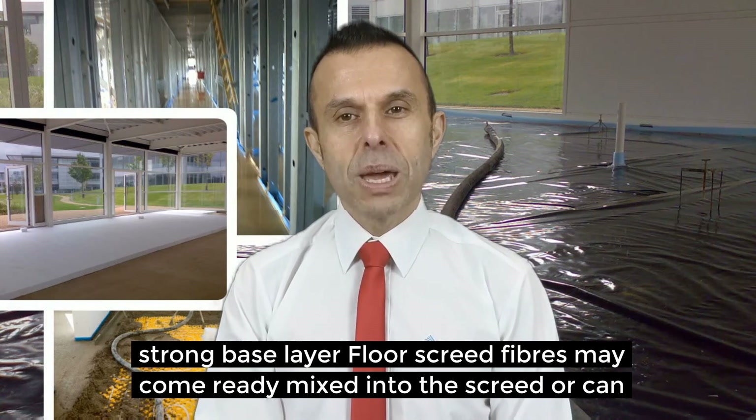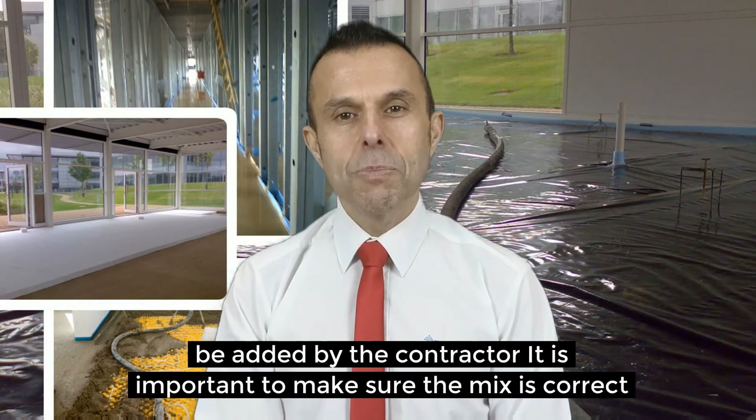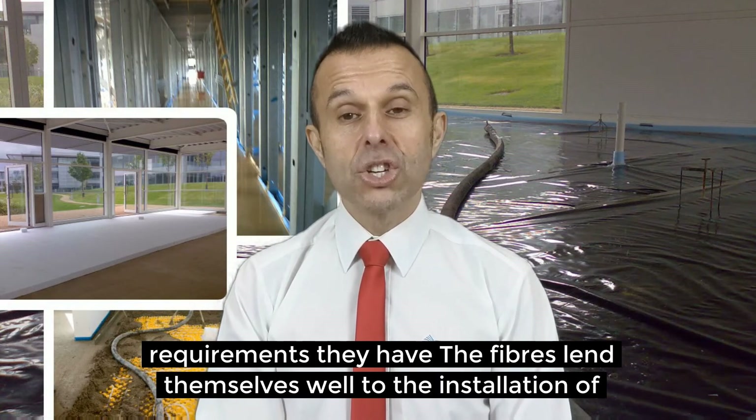Floor screed fibres may come ready mixed in the screed or can be added by the contractor. It is important to make sure the mix is correct and can differ between manufacturer, so pay special attention to any detail requirements they have.